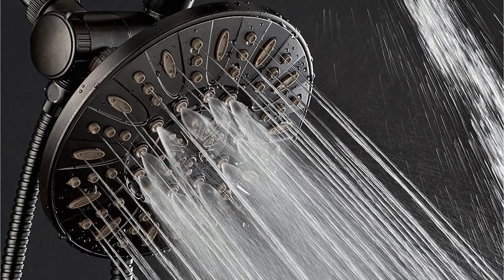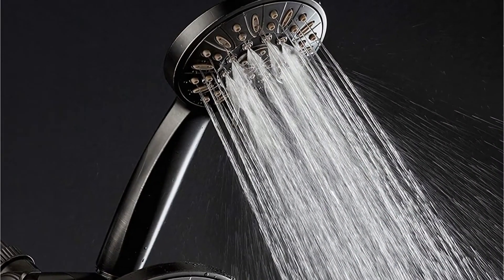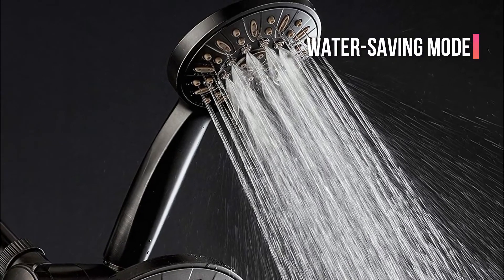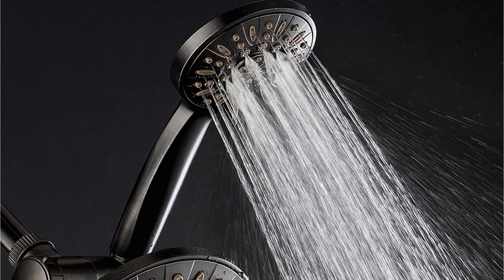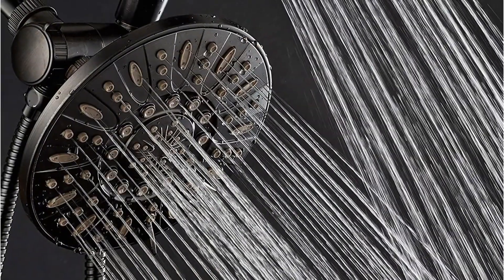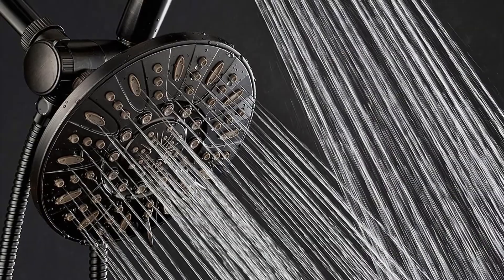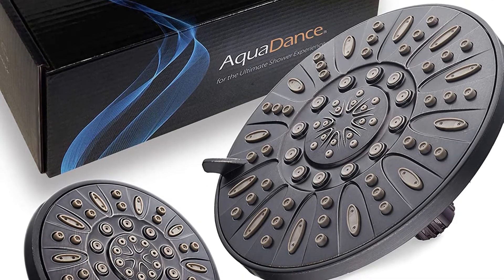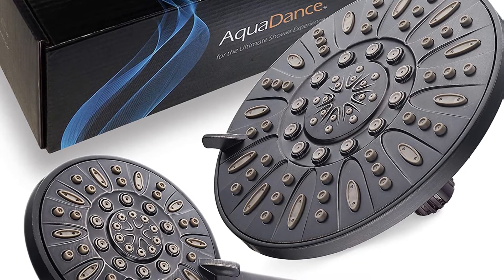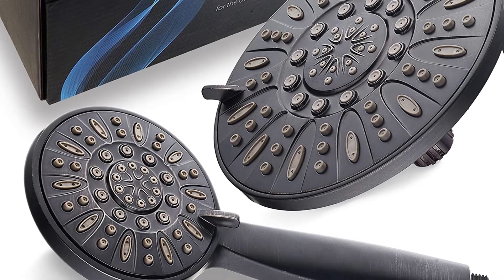You can select any of the six settings including Power, Pulse Mist, Massage, Rain Mist, and Water Saving Mode. Just flick the switch to control the water flow between two showerheads. The hose is reinforced to avoid leaks and provide a long-lasting life to the showerhead. It's not necessary to contact a plumber since it installs in a matter of minutes using four hand-tightened connections that can be fitted to any shower arm.